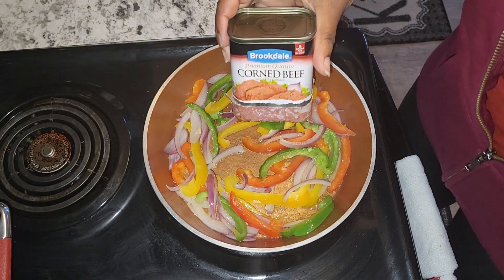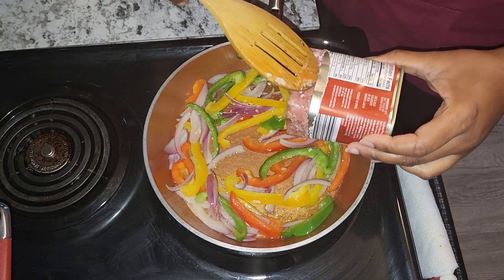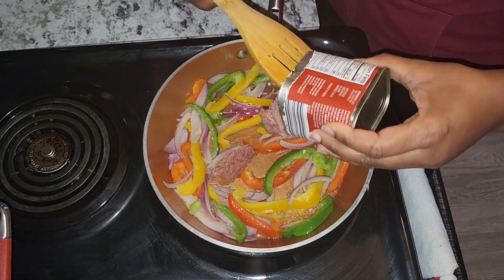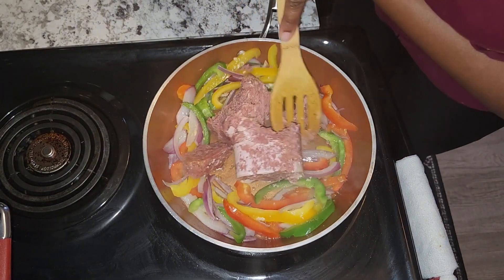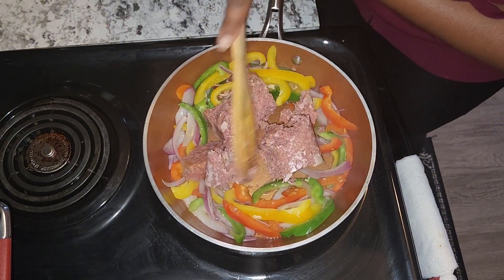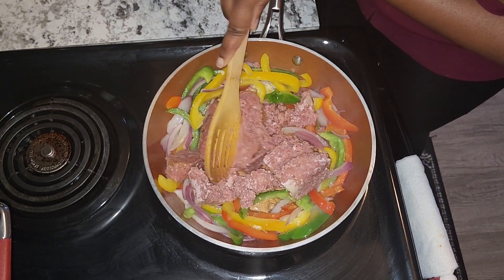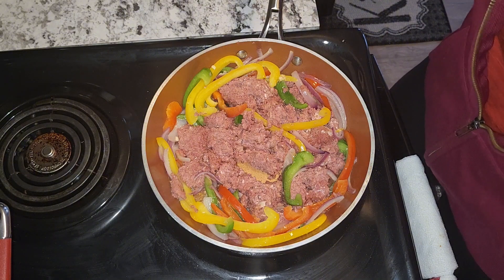I'm going to add one can of corned beef — just get that out. Now I'm going to break this apart. I'm not going to use any salt because corned beef is already salty.